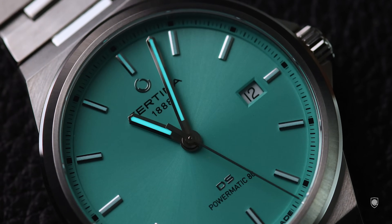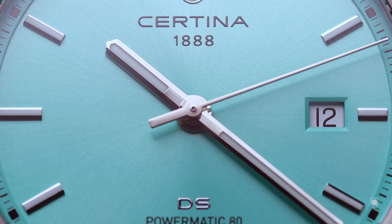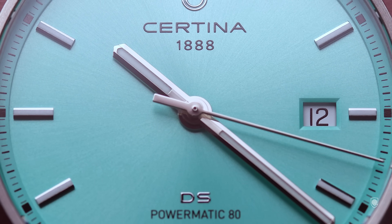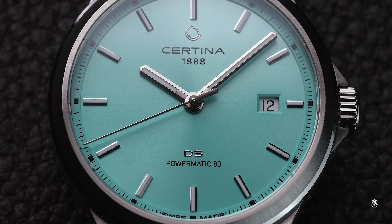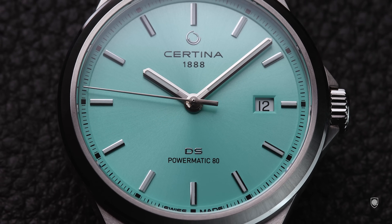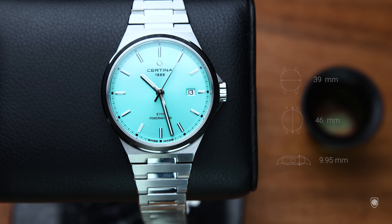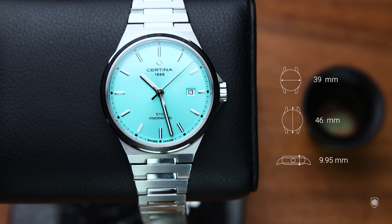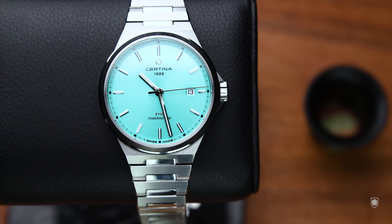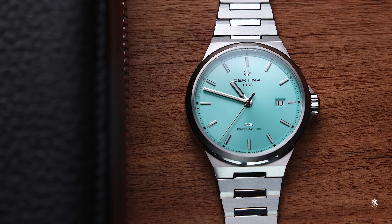The hands are faceted in the same motif with polished sides and a central brushed facet that also hosts lume. Lume-wise the watch is respectable for a Certina — the hands are more visible than the markers because the lumed areas are pretty thin, but it serves the purpose in low-light conditions. We have two silver accents consisting of the Certina logo on top and the DS label on the bottom, both accompanied by black sub-labels. The case measures 39 millimeters in diameter, 46 millimeters top to bottom, 9.95 millimeters in height, and weighs 130 grams with the unadjusted bracelet.